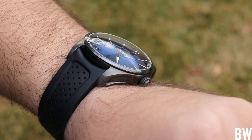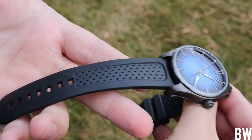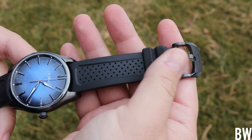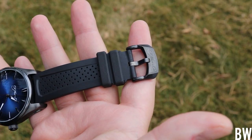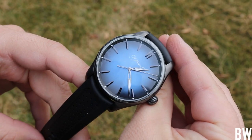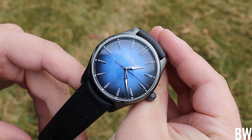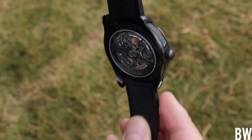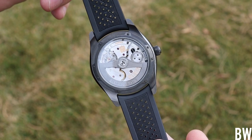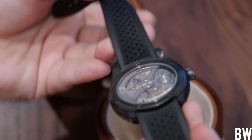I really like the rubber strap here — you can tell it's vulcanized and nice quality. We have what looks like a signature on the vented portion, and there's a curved fitment of the spring bars between the lugs, which is really nice to see. I've also noticed these striations in the center cutouts on the side of the case that are replicated in the rubber, and specifically found on the buckle — that's a fun attention to detail. Let's take a look at the movement briefly.